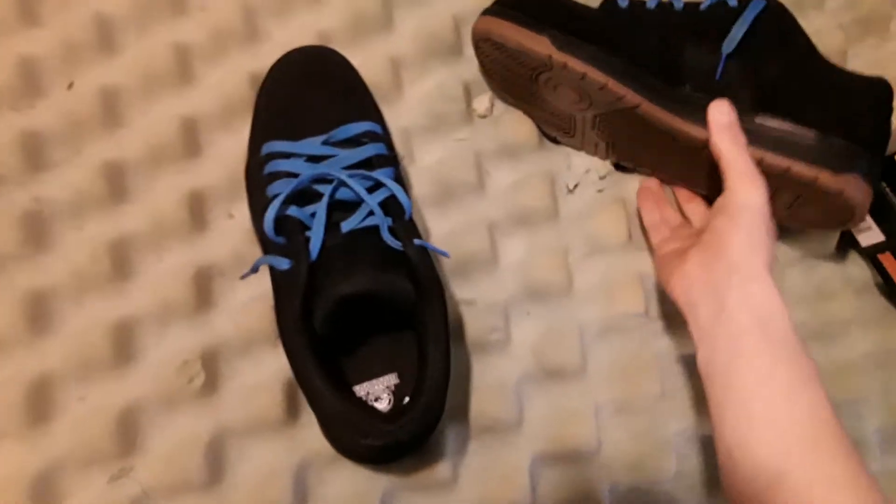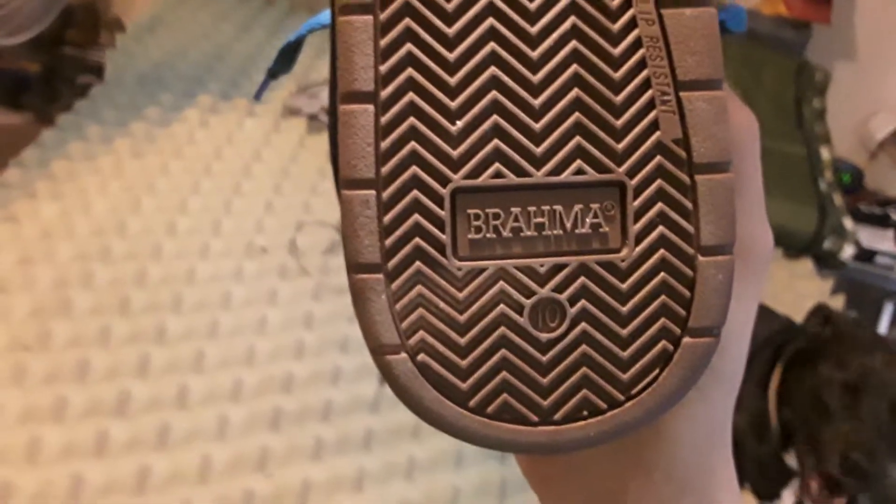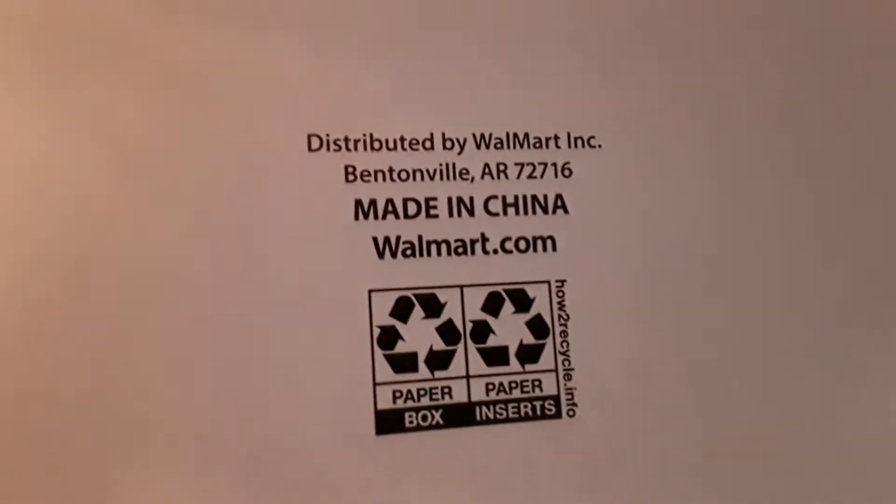So first, let's just get into it. What you get with them: you get a steel toe, which is pretty hard. You get a nice tread on the bottom, and a nice tone on them. They're pretty cool shoes. I didn't even know that Walmart sold these anymore. I don't even know what year they might be from — it doesn't really say, it just says 'Made in China, Walmart dot com.'